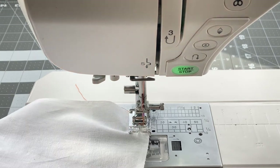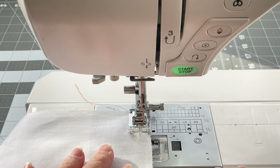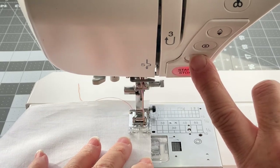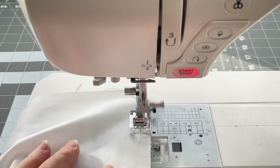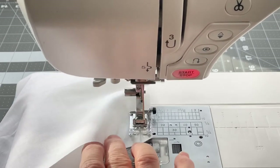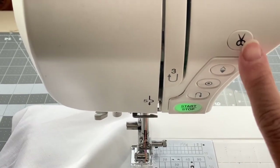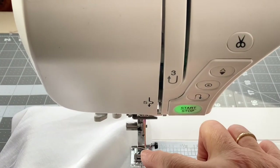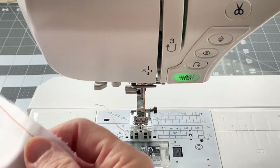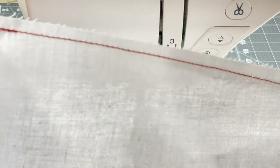So starting again with the needle in the down position — my fabric is lined up with the back of the presser foot and the right edge of the fabric is lined up with the right edge of the presser foot — I took three stitches forward, three stitches back, and then I continue to stitch along the edge keeping the edge of the fabric even with the presser foot. When I reach the end I'm going to back stitch three stitches and then forward three stitches. My machine has an automatic thread cutter so I'll cut my thread. I'll raise my needle and then raise my presser foot. If you don't have a thread cutter you would cut your thread at this time.